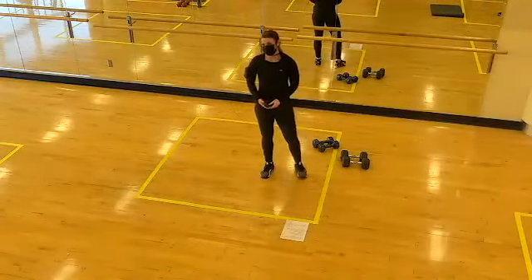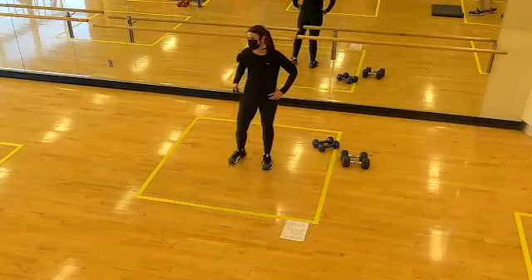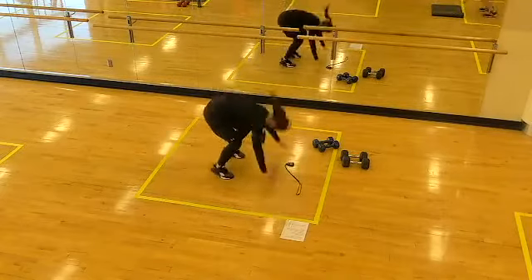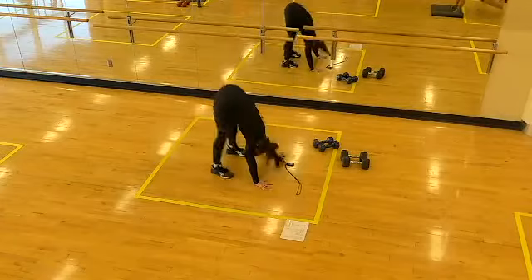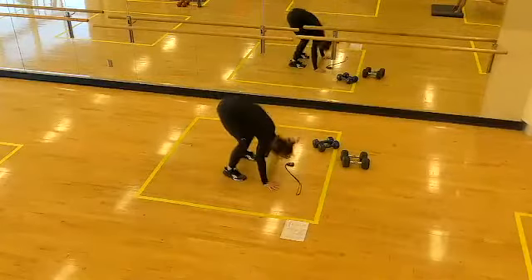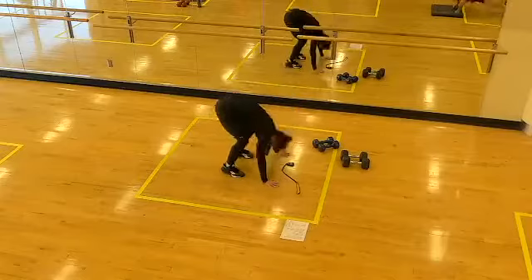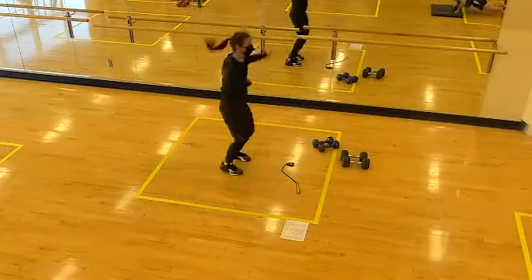Mountain climbers, high knees, or burpees for a full 30 seconds. Two, one, let's go! Halfway — switch to high knees. Five seconds. Two, one, rest!